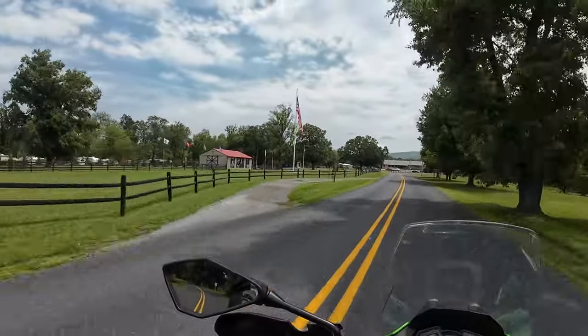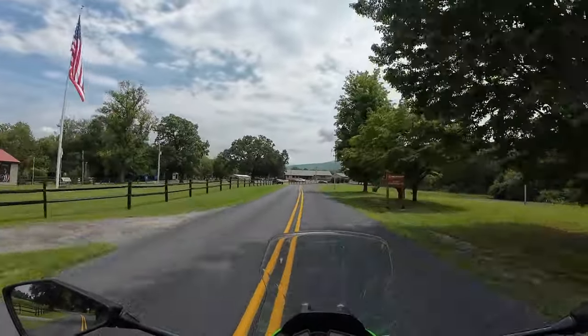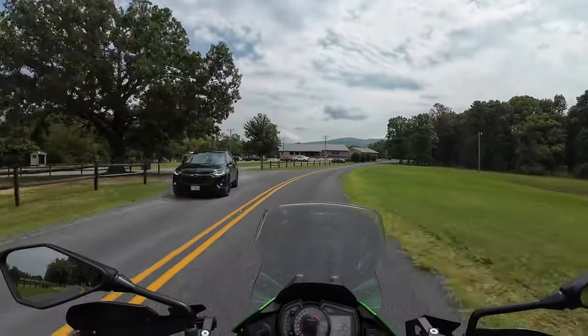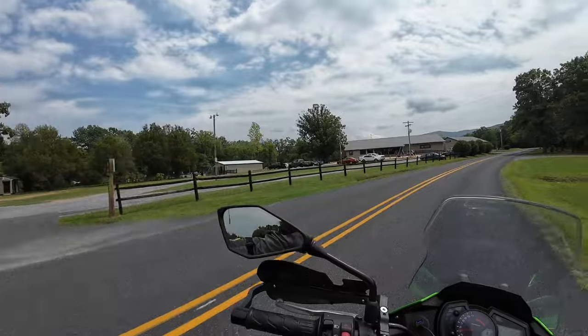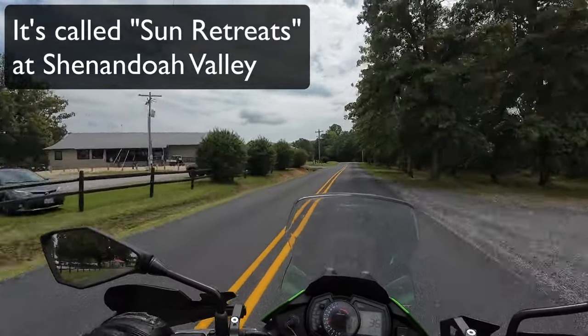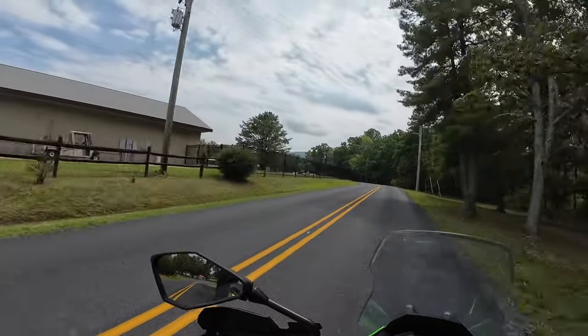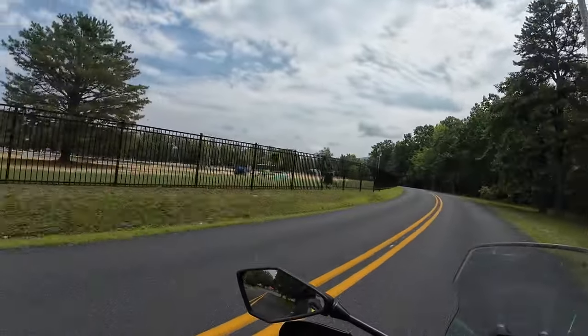They've got this inlet beach — there are RVs over there and over here, but the beach is right in the middle. It's literally a beach with a big old lake. Pretty rad.